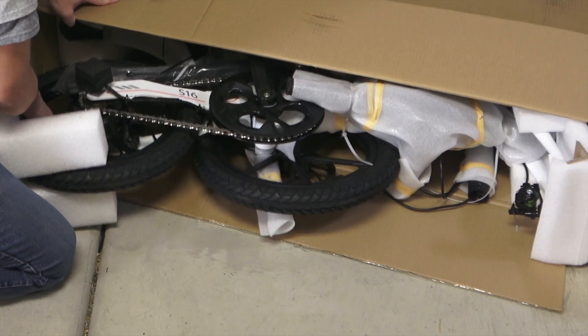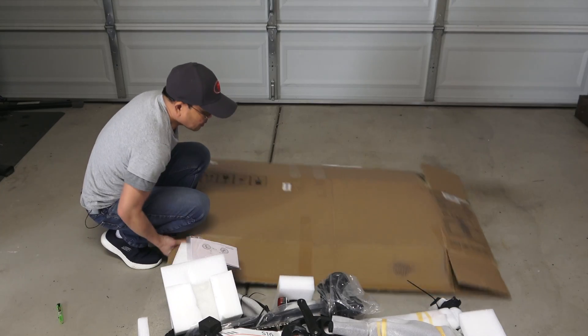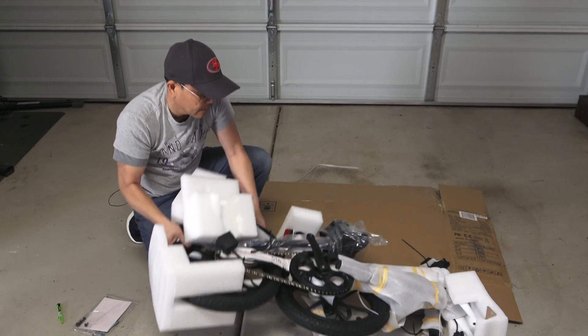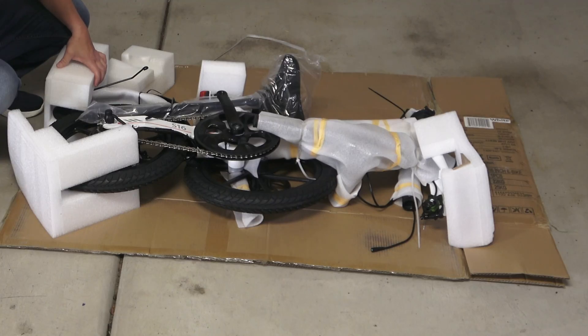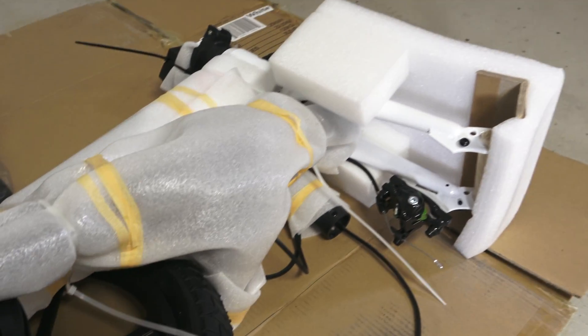This is what it looks like inside the box. So now it is on the cardboard — I don't have to worry about scratching it. Here is a closer look. It is the Mini V2, so it is really small. I can't wait to see what it looks like.